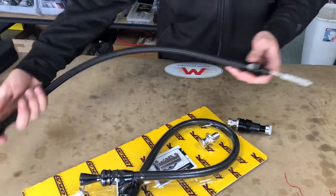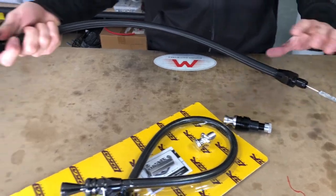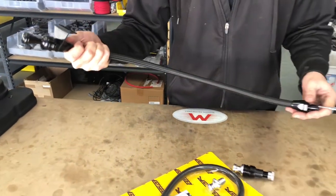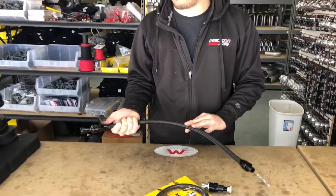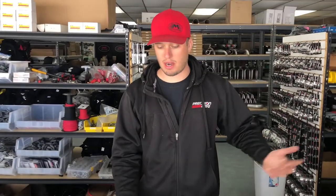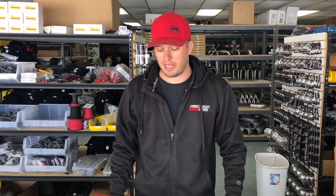It has a mounting flange, and because it's flexible it's going to fit basically every application. The one we stock works for almost every door car on the planet. We have them for PowerGlide as well as Turbo 400. They come in a black finish, and it comes with everything you need and solves that problem that's always been an issue.